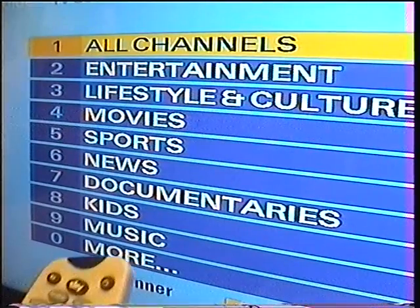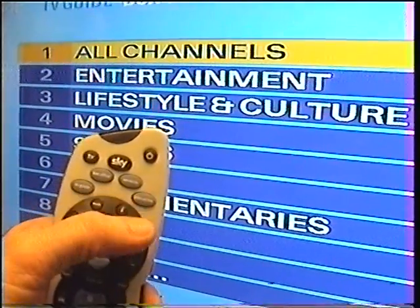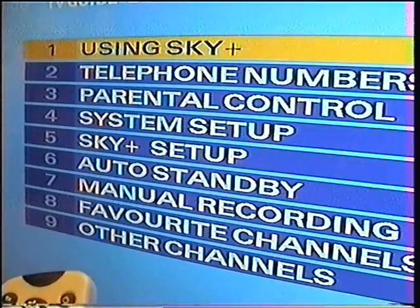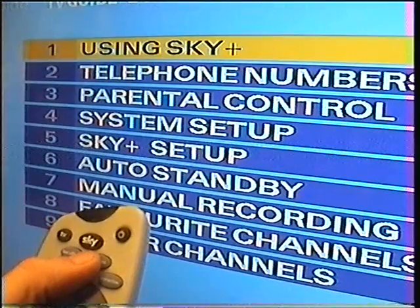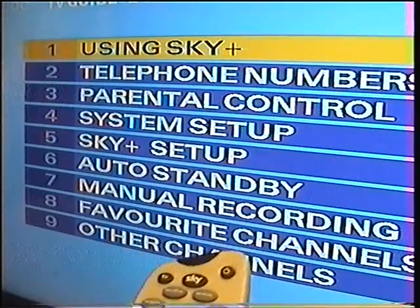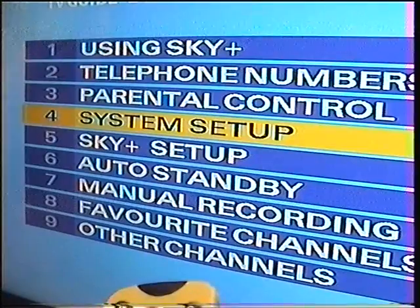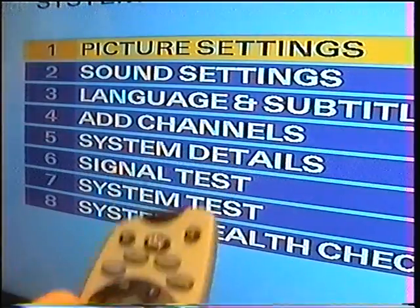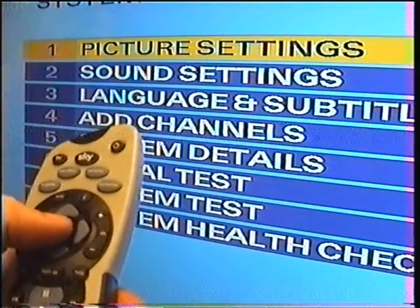So the first thing you have to do is get your remote control and press Services. This will bring up the menu where it says Sky One Plus on top. We need to move down with the arrows to number four, which is System Setup, then press Select.